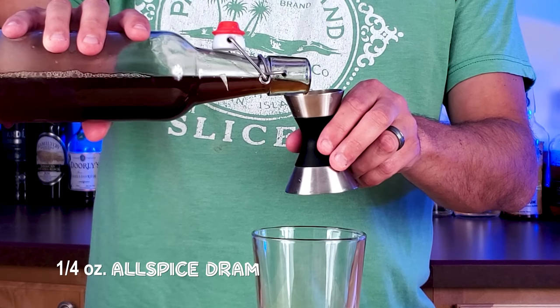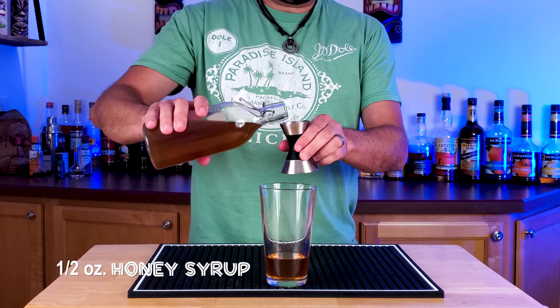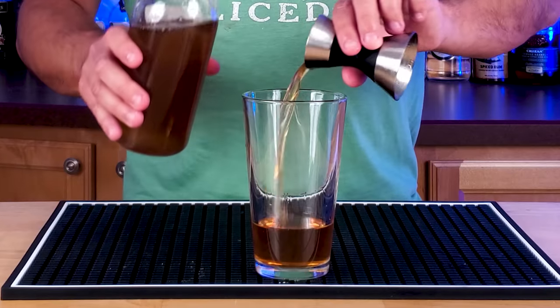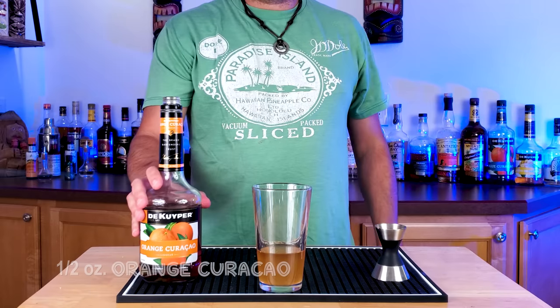And then a quarter ounce of Allspice Dram. Let's add in some honey syrup, half an ounce of that. And then a little heavier on the lime juice in this one — double the amount, so one ounce of lime juice.